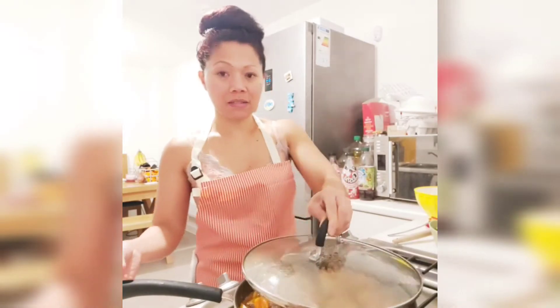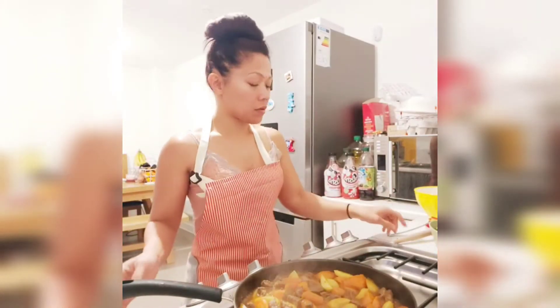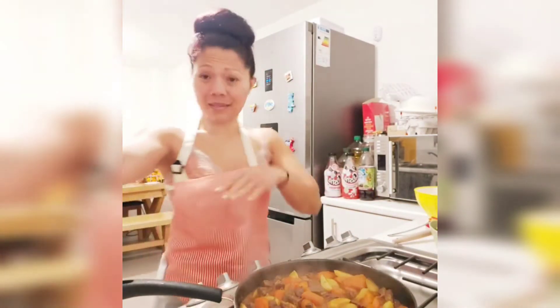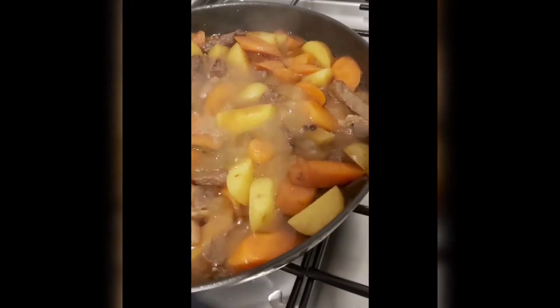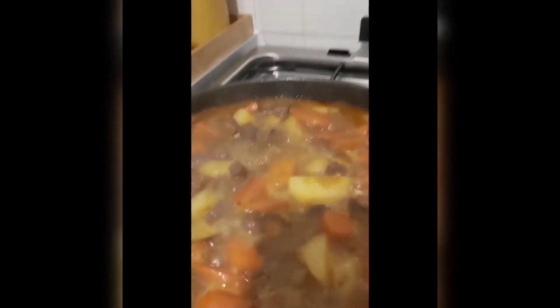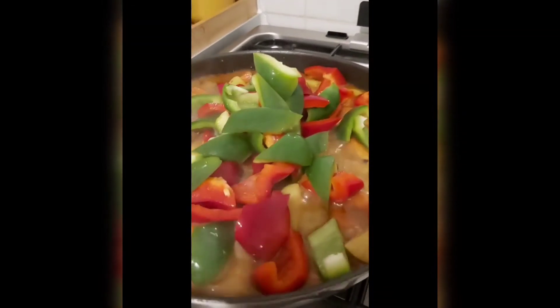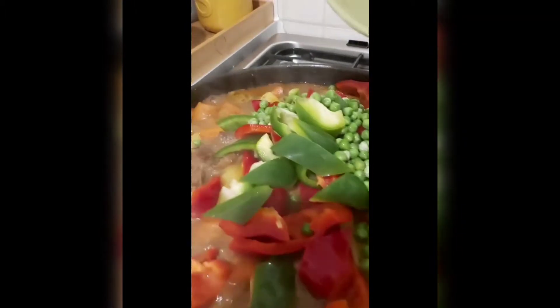Hello guys, we're back to our cooking. Since it's getting a little bit dry, I'm going to add 200 ml more water. And then I'm going to put in the rest of the vegetables — some of the green peas.